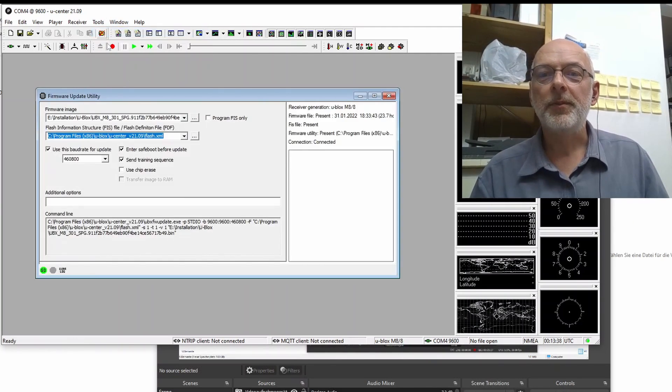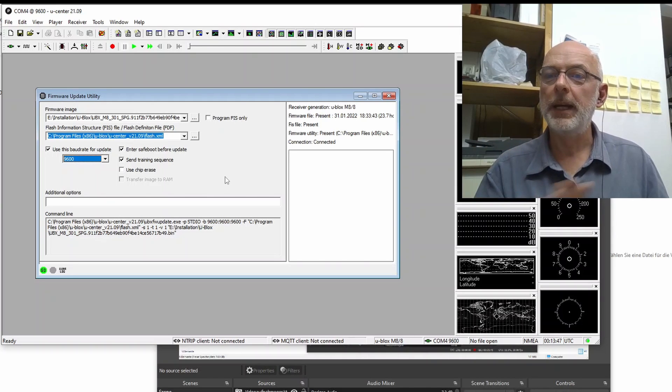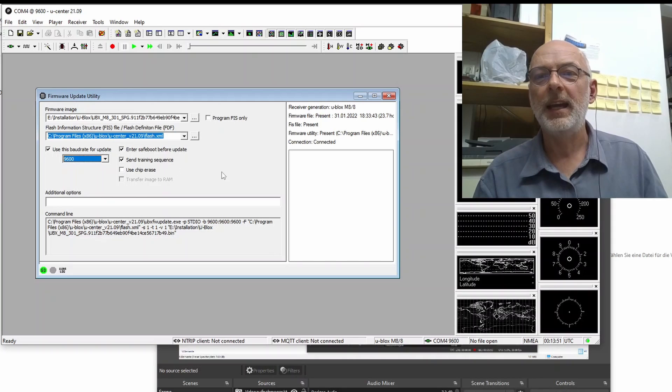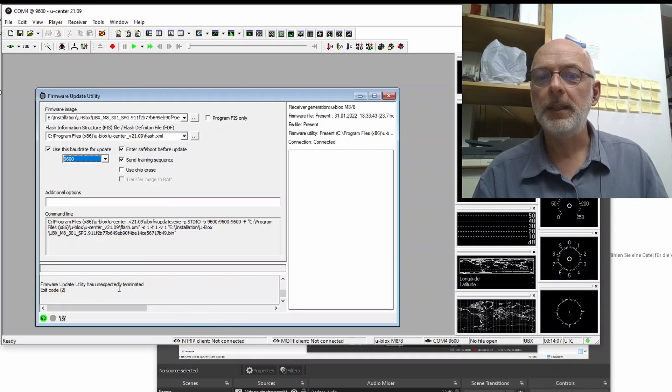Tools, Firmware Update — everything is here. This time we use 9600 baud, the default baud rate, no experiments. It's a 500 KB file so it will take a while. Go. Firmware update utility has unexpectedly terminated. Exit code 2. Let me Google that.